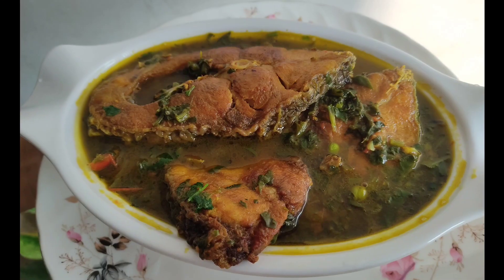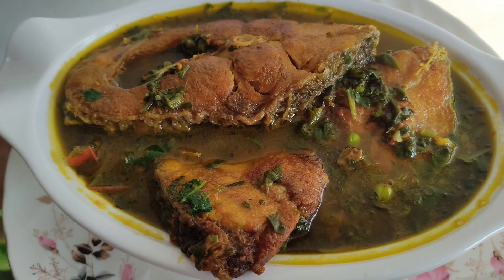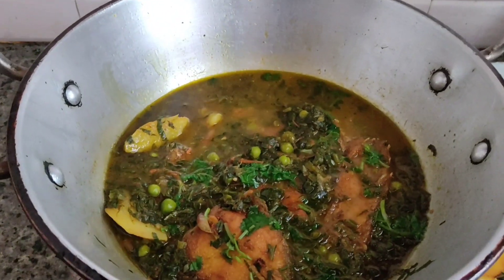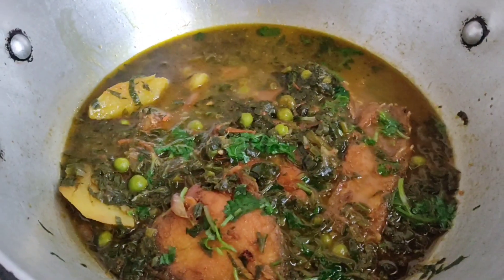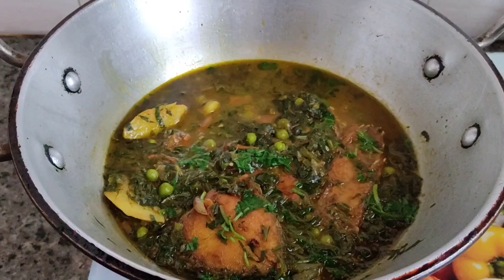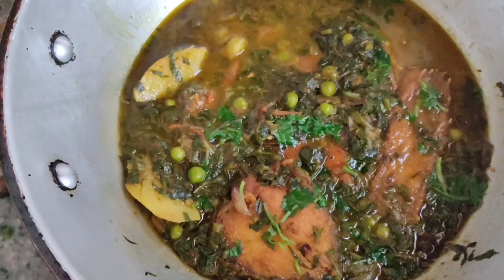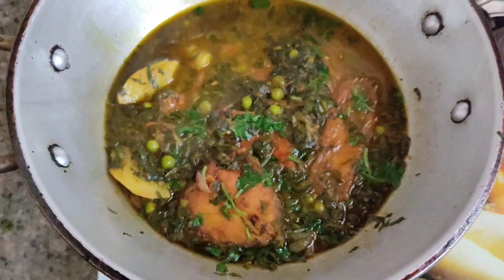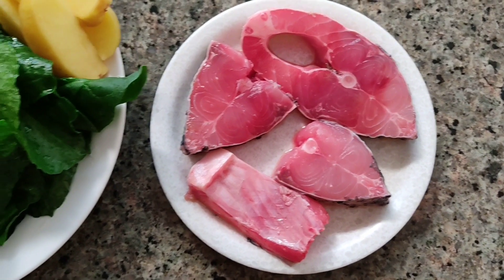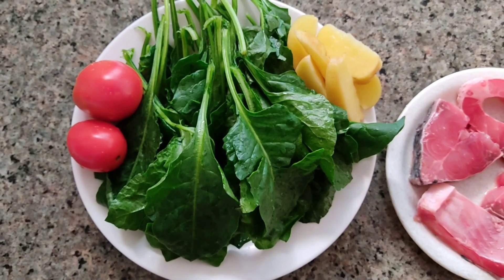I will show you how to make the recipe for my cooking. I will share the recipe with you.